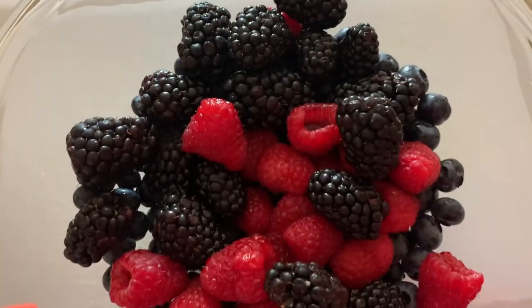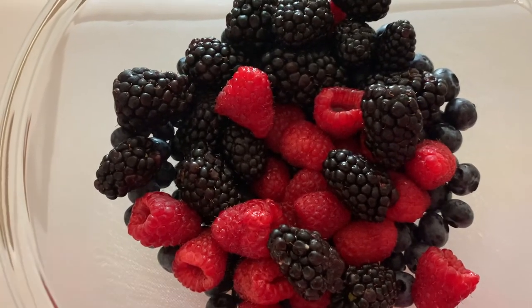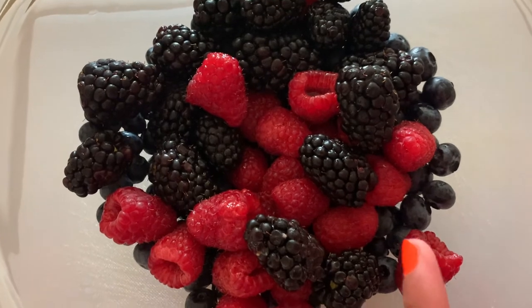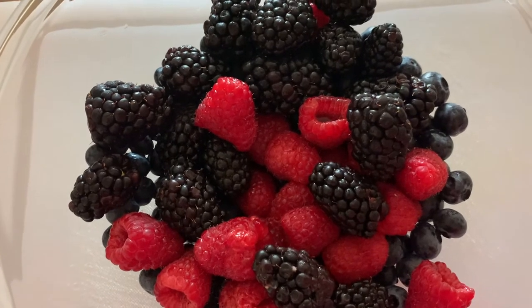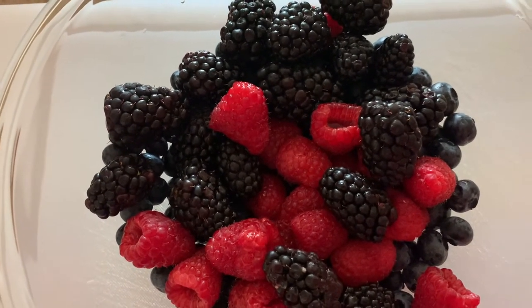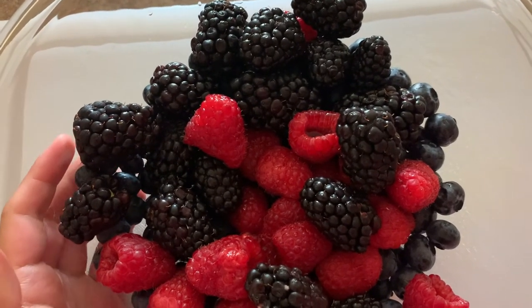Before we continue prepping the rest of the salad, I do want to go ahead and run through some of the nutrition with what we already have. Blueberries are probably the king of antioxidants — their nice deep blue color helps reduce inflammation and is good for heart health. They just — you hit the jackpot when you eat blueberries.